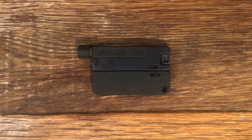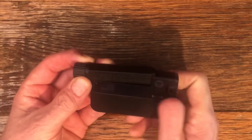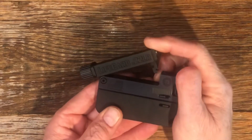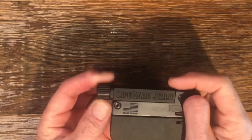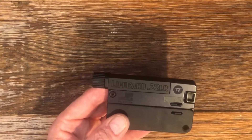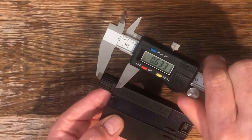Welcome to the channel. In today's video we're going to be checking out the new threaded barrel available for the Trailblazer Firearms LifeCard. I've already installed the barrel on the LifeCard and it works just as the original barrel — it opens the same way. It is threaded half by 28 and has a thread protector that comes with it.